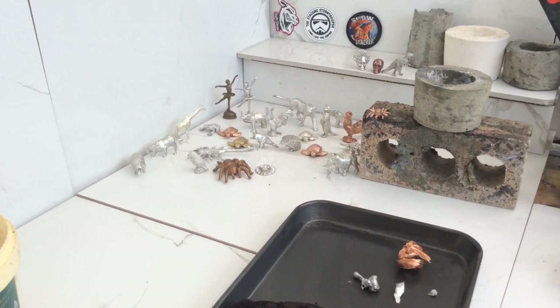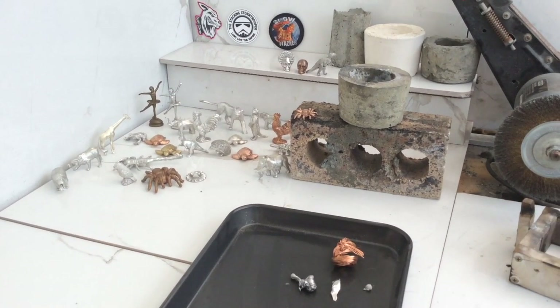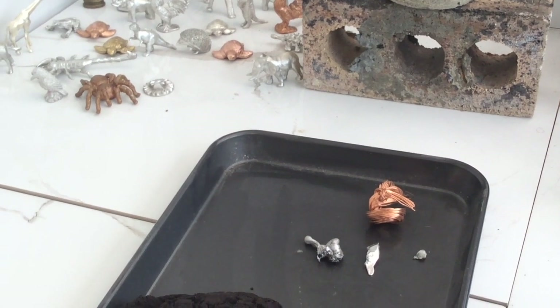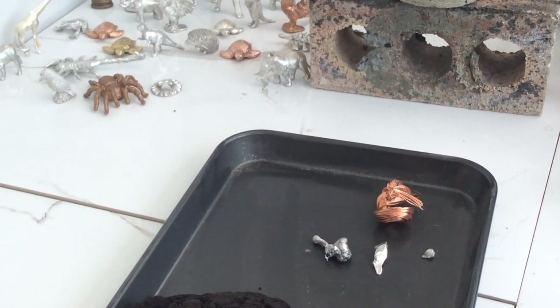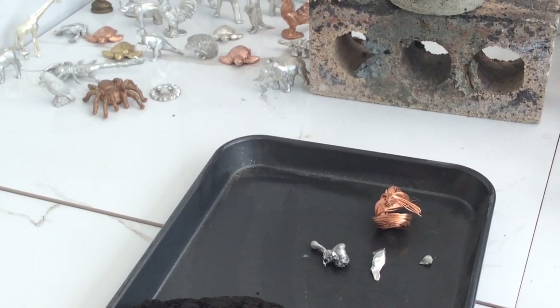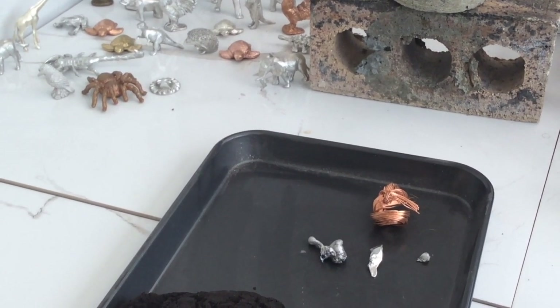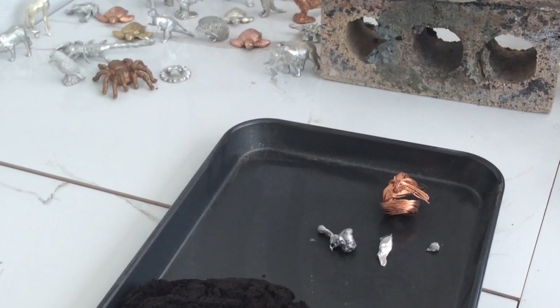Let me just back off a little bit here and change the camera angle. There they are just there — that's my 89% Copper, 5% Aluminium, 5% Zinc and 1% Tin.